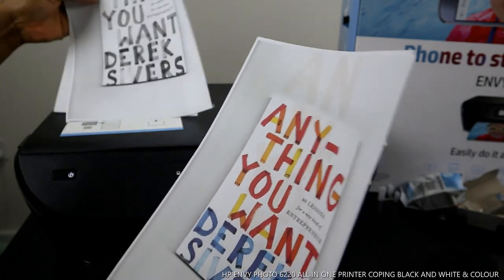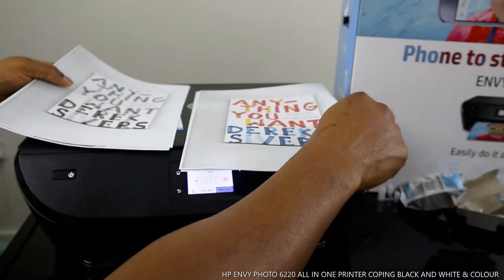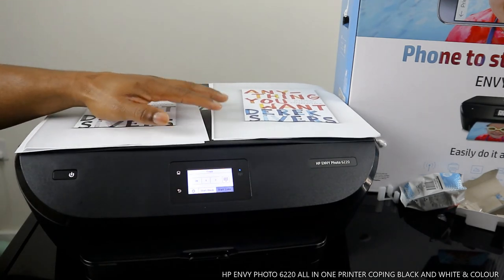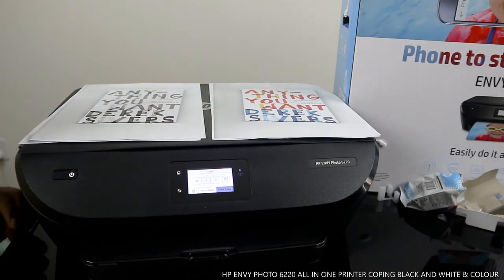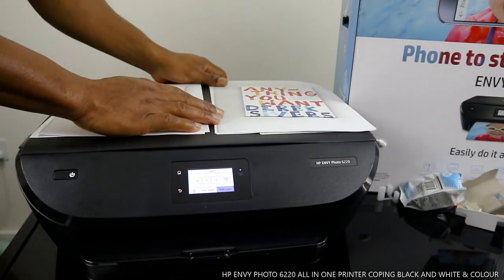So that's how to copy documents directly from the printer and also from your mobile device. You have two options to get this done. Thank you very much — if you're happy with what I've explained, please consider subscribing.